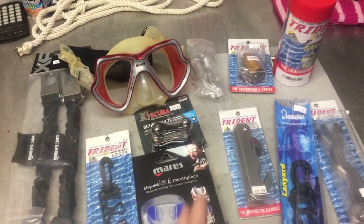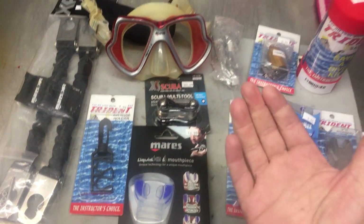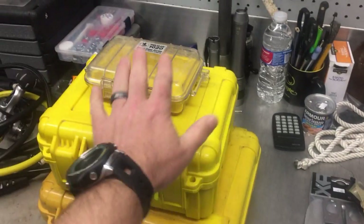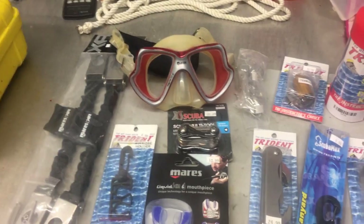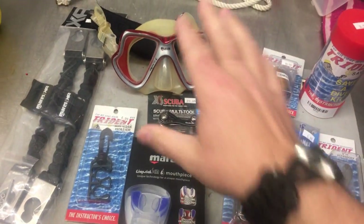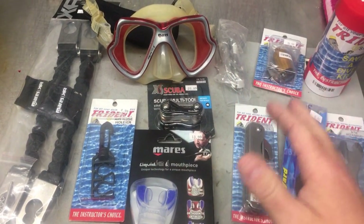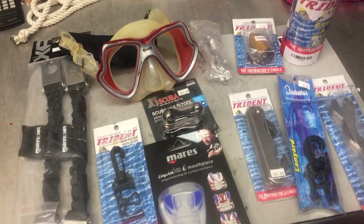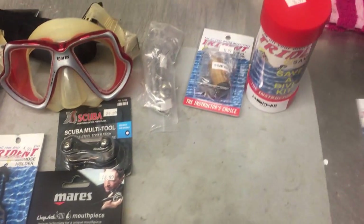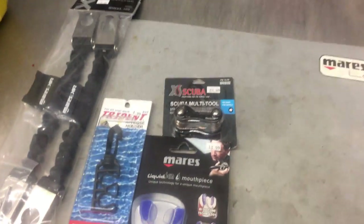That's my suggestion on what to carry as a basic spare parts kit. Once you take everything out of the packaging, it is very small — it can fit in a mask box or one of these smaller containers. I'm going to briefly go over what I use each item for and show you how I pack it, and that will reinforce the value of the items I've talked about.